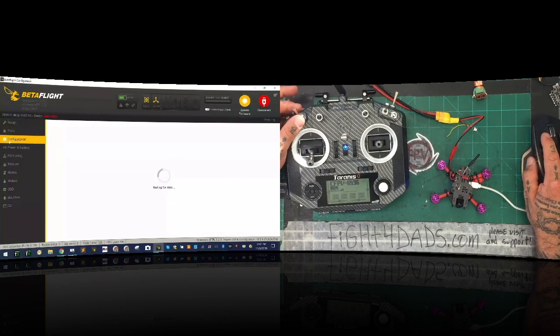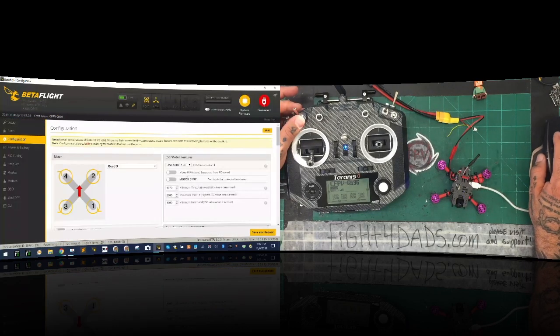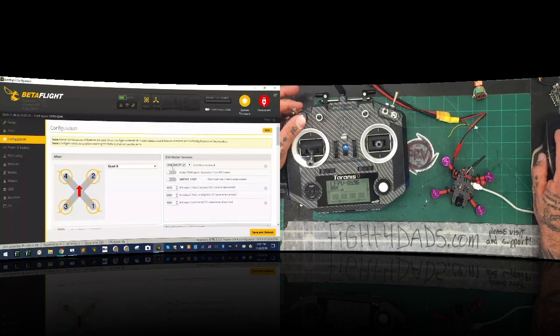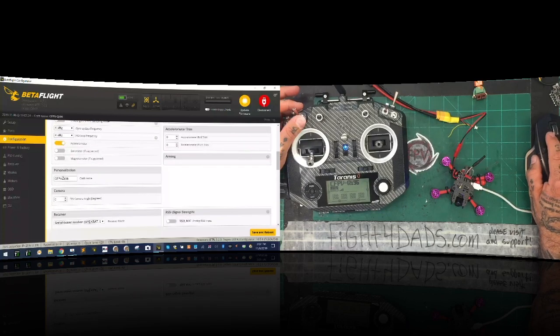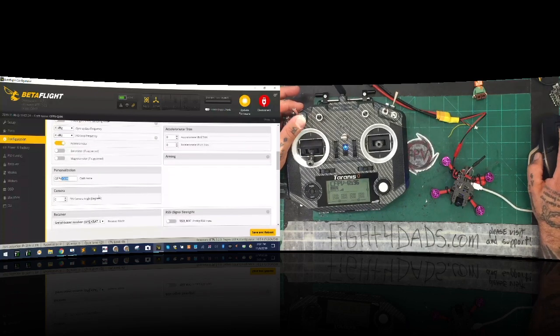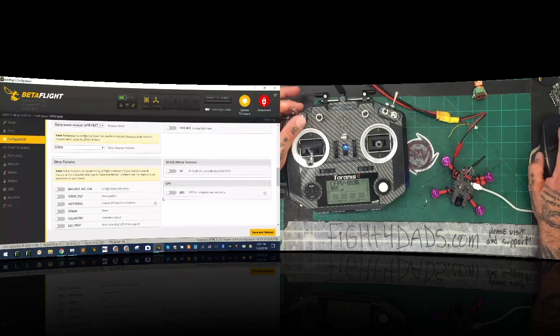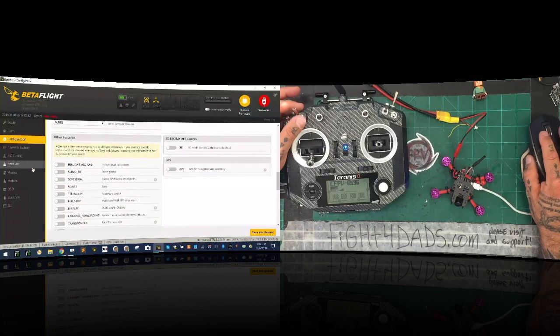Once that comes up, you're going to go to configuration. I'm going to go to multi-shot and set the updates to four and four. Make sure barometer's off, magnetometer's off. I've already named it CFPVQI96. Set your receiver to serial-based receiver with S-Bus. Leave everything else like it is and click save and reboot — the reason is our VTX is cooking, so I want to get it off.